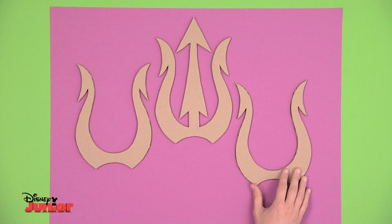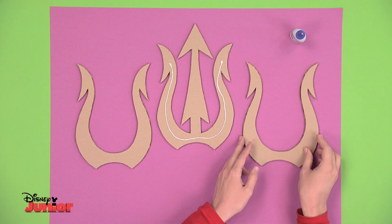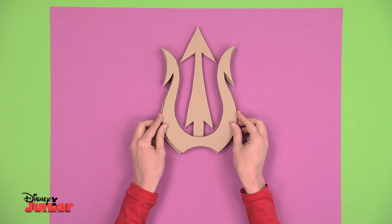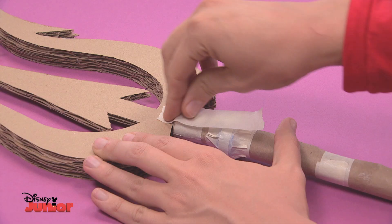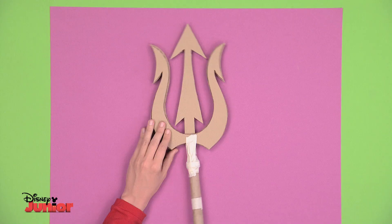You'll have one part with three prongs and the other one with two. Make another one with two prongs. Then put the three pieces together. Put some glue in the middle piece and glue on one of the parts with two prongs, like this. Turn it over now and do the same thing with the other piece — put some glue on and press quite hard to make sure it's stuck on tight. Lastly, tape the trident onto its pole and don't be afraid to use as much tape as you need.